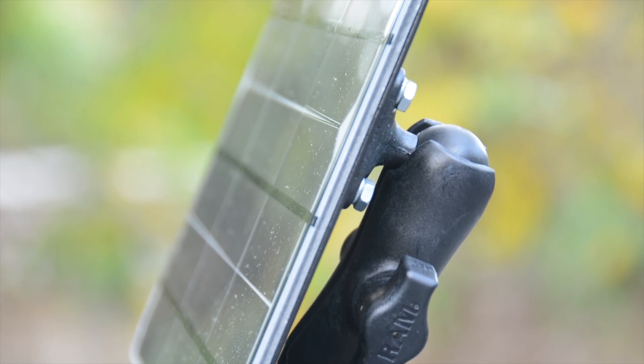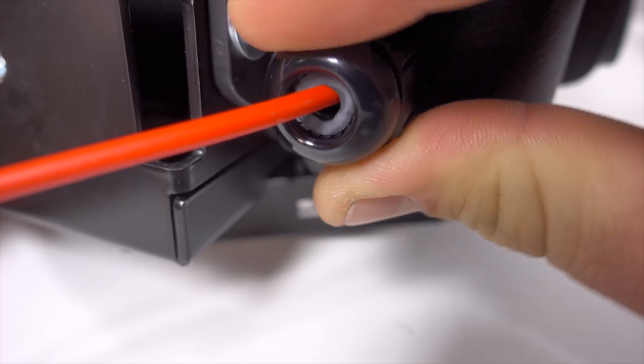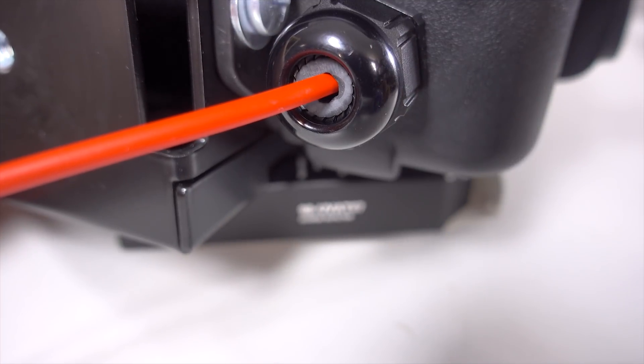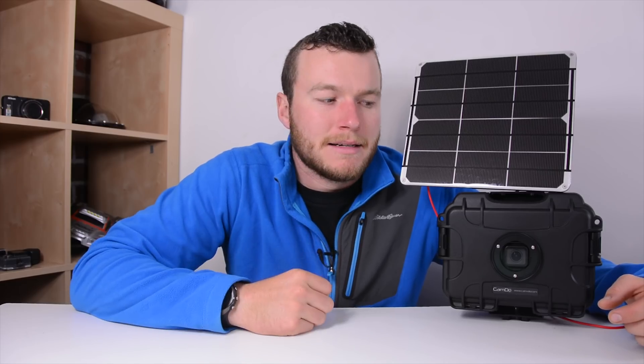On the bottom of the case there's the receptacle for running power into the case. It's handled by a plug that, as you tighten it down, has a big O-ring that cinches around the wire to create a water-resistant seal.